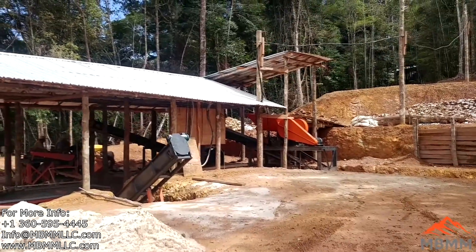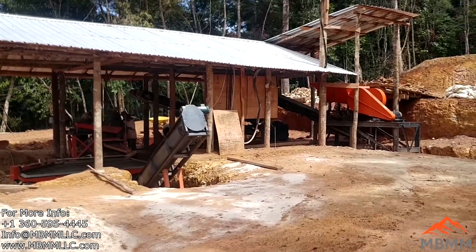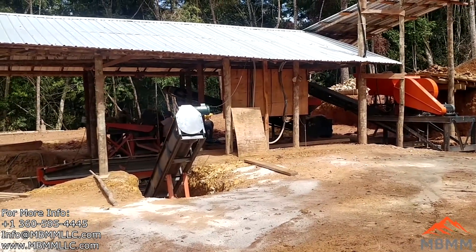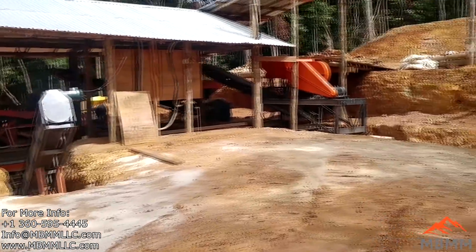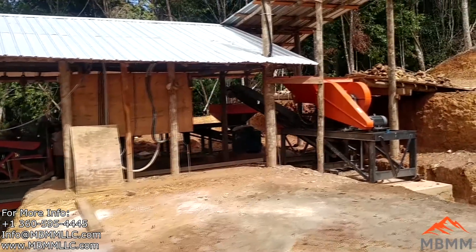Hey guys, this is Jason with Non Baker Mining and Metals, and we're visiting a customer of ours who bought a two ton per hour turnkey system. We're going to help him tune it in a little bit and get it set up and running as optimally as possible.